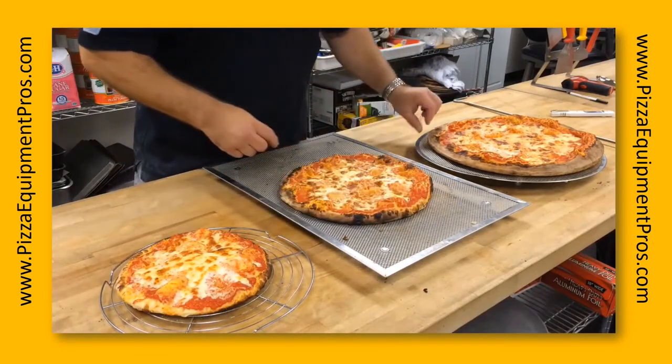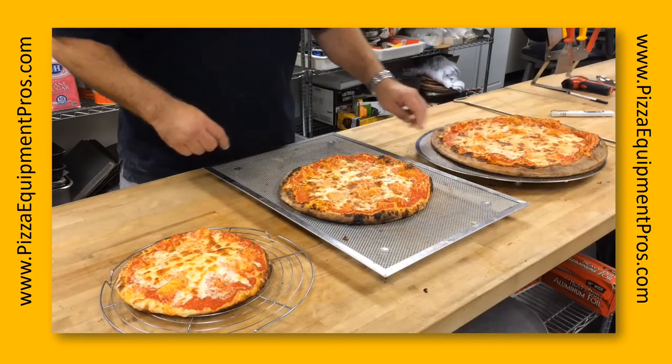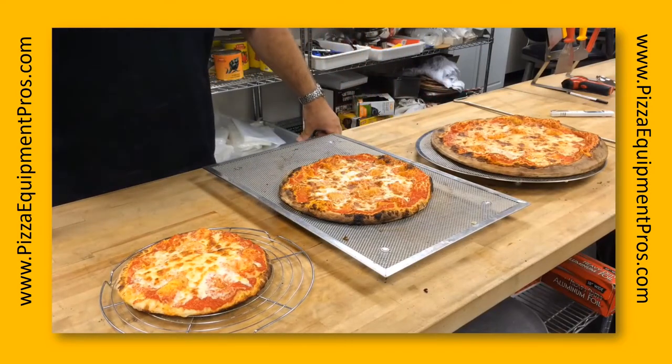Nice color on the crust. That is something we can test later on with a different type of flour if you'd like us to do so.